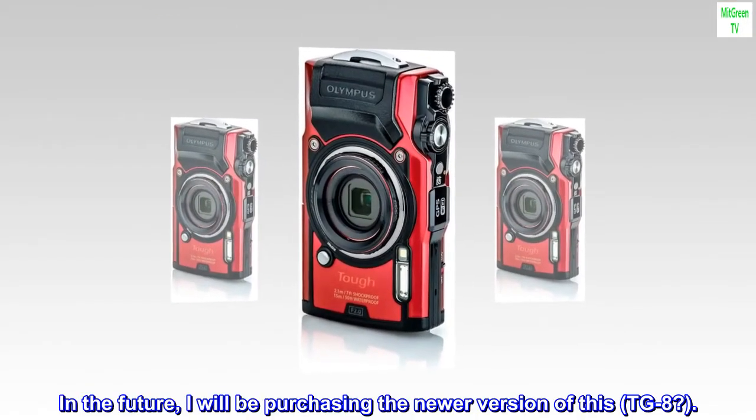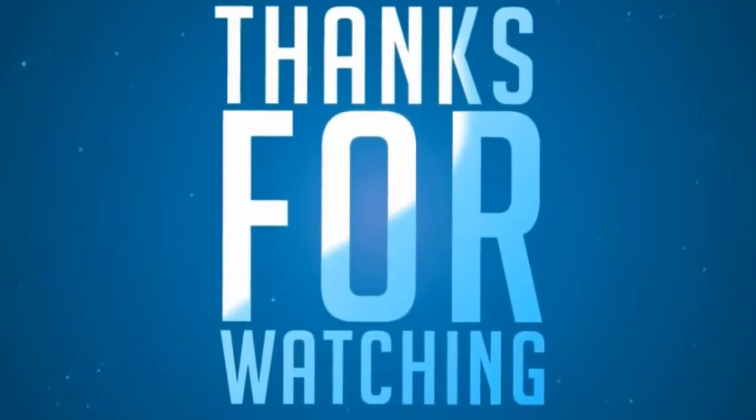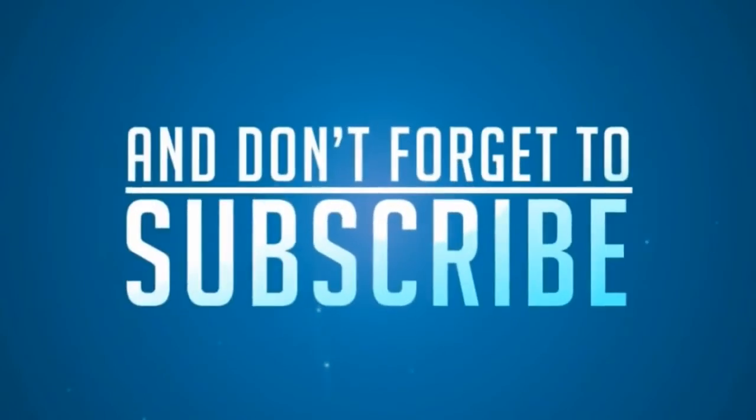In the future I will be purchasing the newer version of this, the TG-8. We'll see you next time.